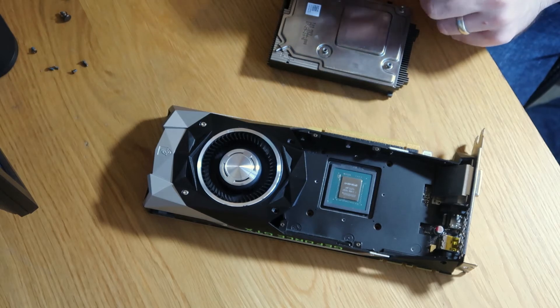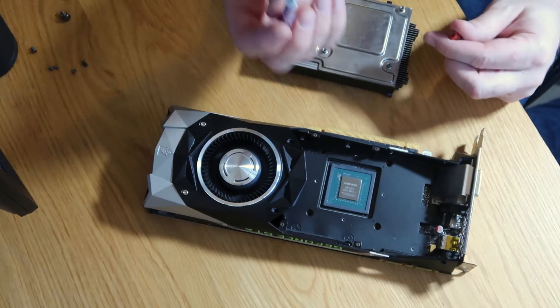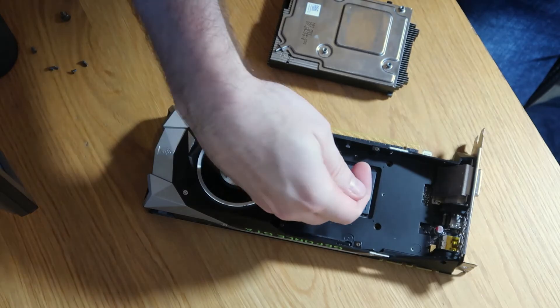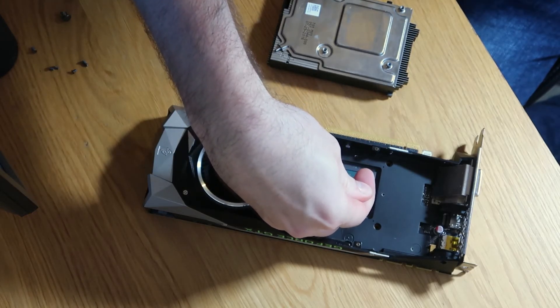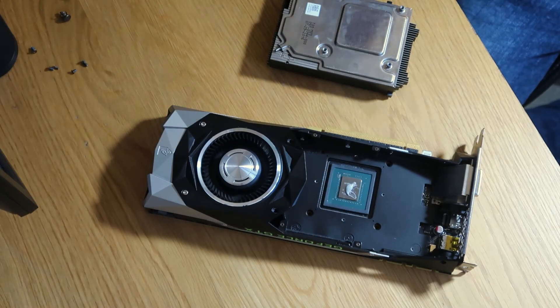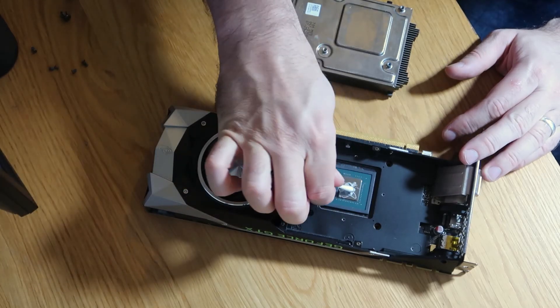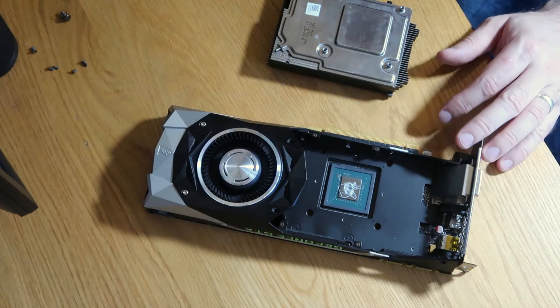Next thing we're going to do is get some thermal paste on here. This is some nice Cooler Master stuff — nothing too posh. I'm just going to pop a little bit on here. It does not need loads because it is going to spread out a hell of a lot, so just go very light on it. If anything, that's possibly a little bit too much — let's just take a bit off there. Okay, that's fine.